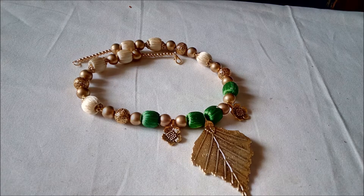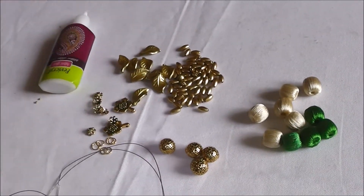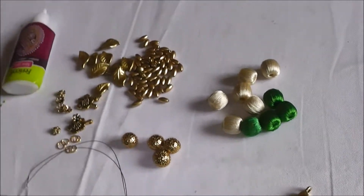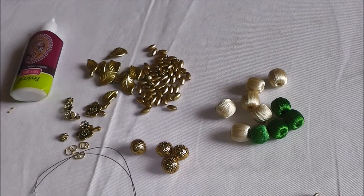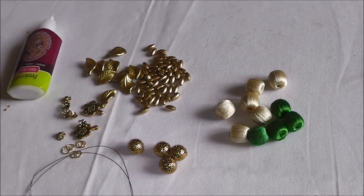This necklace is simple to make and very elegant if you wear it. All the materials used here are antique materials: rapid silk thread beads, glue, antique balls, small back, small rounds, small flower lockets for decoration, and the top and bottom part of the beads — the antique ones.